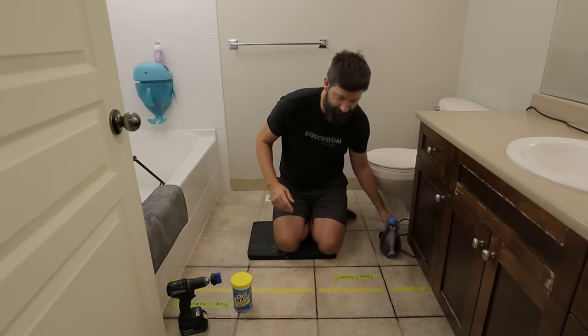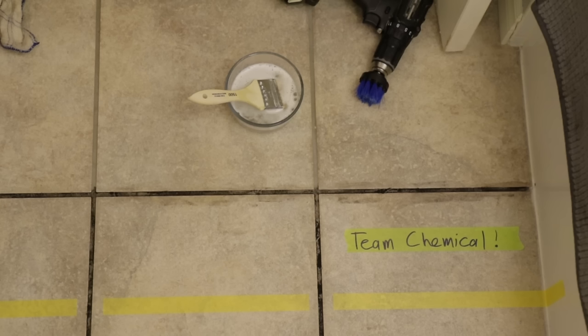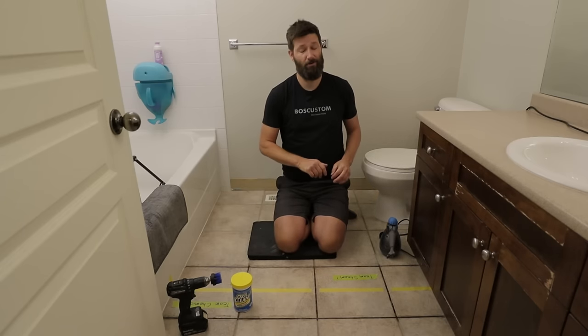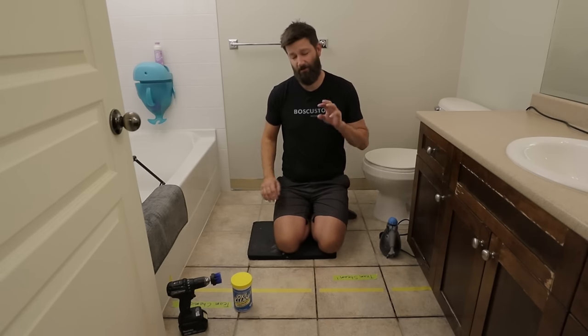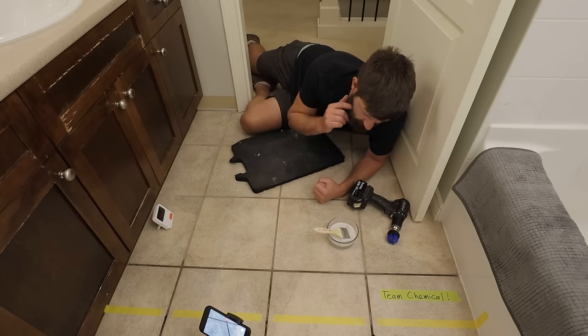What I've done here is divide my bathroom into two sections. We've got team chemical versus team steam. I put some extra dirt in the middle, but there's plenty of other stains to go around on both sides. We're going to use the methods on each side, then discuss how fast each of them were and how well they actually cleaned the grout. First up is team chemical.